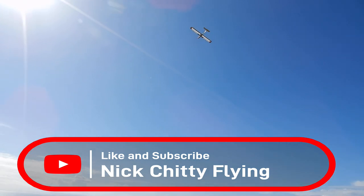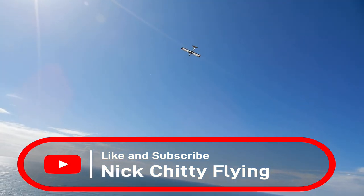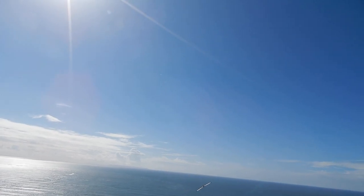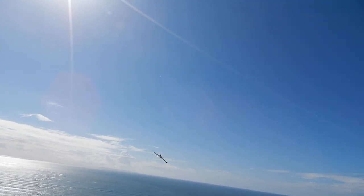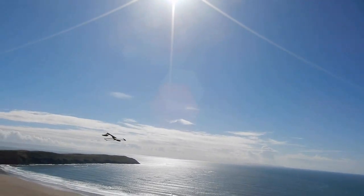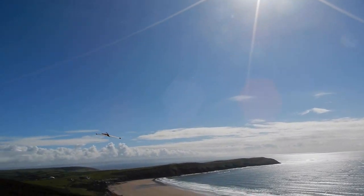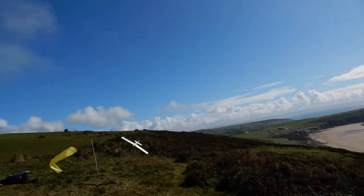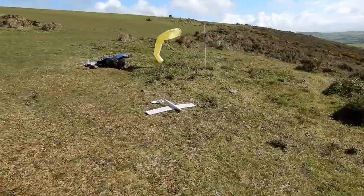Now, let's try that negative flap. Looks like I'm landing upside down. But it works.